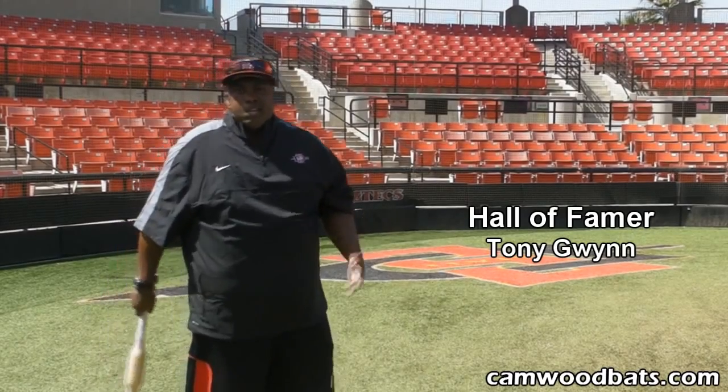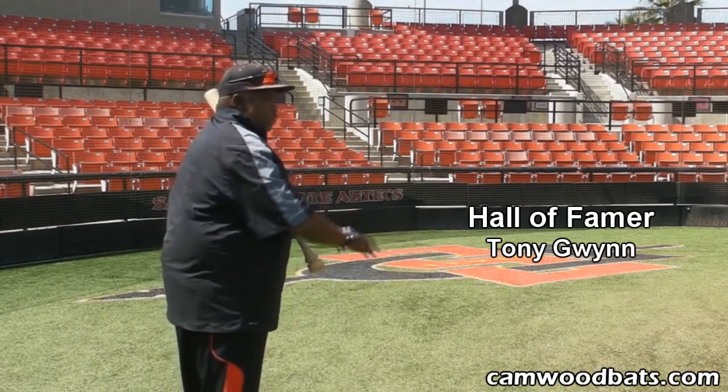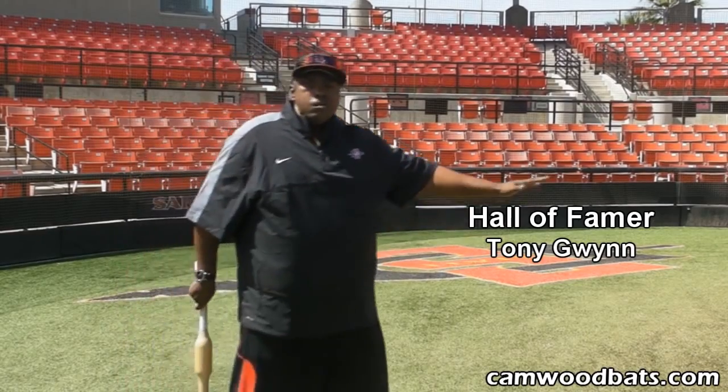Everybody, especially younger guys, feel like the ball in is a lot harder to hit than the ball away. And really, it's the opposite — the ball away is a lot harder to hit than the ball in.